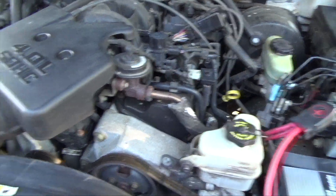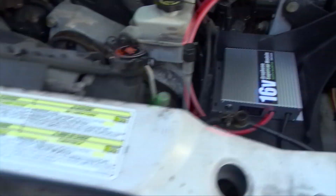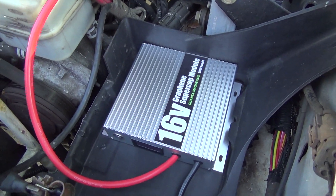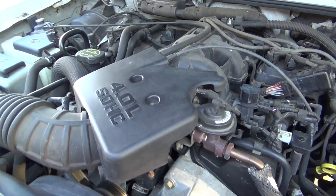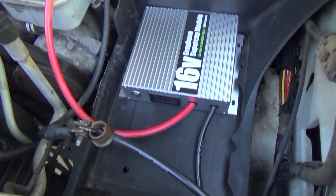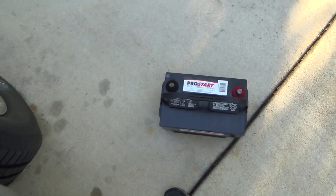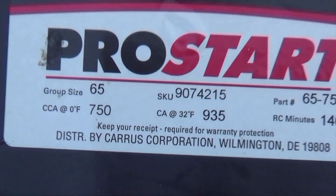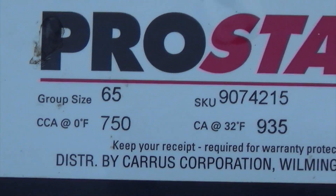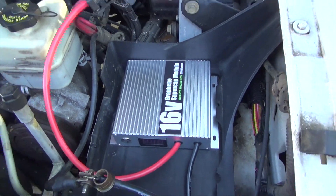This is a 2001 four-liter six-cylinder Ford Explorer. I know these small graphene cap modules will start a four-cylinder car, but will they start a four-liter engine? That's going to be the real test. I've just taken the battery off — it's a group 65, 750 cold cranking amps, a pretty beefy battery.